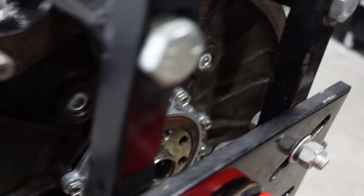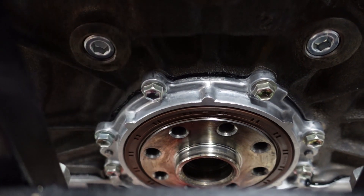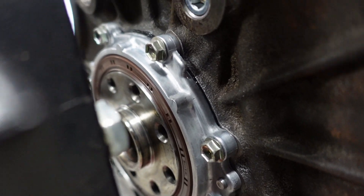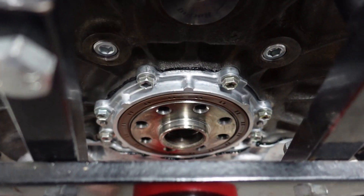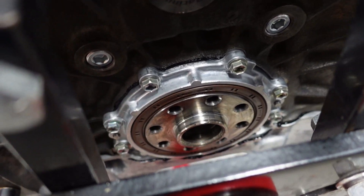The retainer is in there — you can see some FIPG coming out the sides. 78 inch pounds is your torque spec, same as the lower oil pan. Make sure that's sealed up — you can see the lip is on there. Nothing crazy for doing that. Thanks for tuning in today — that's going to be it, onto the next video.